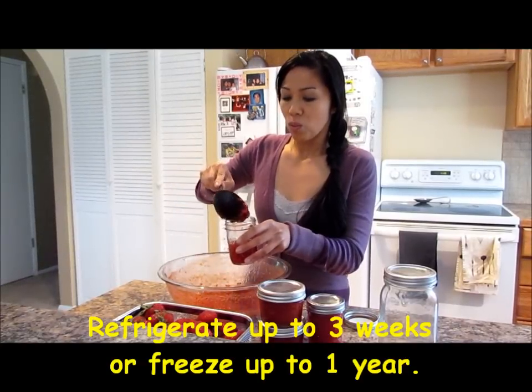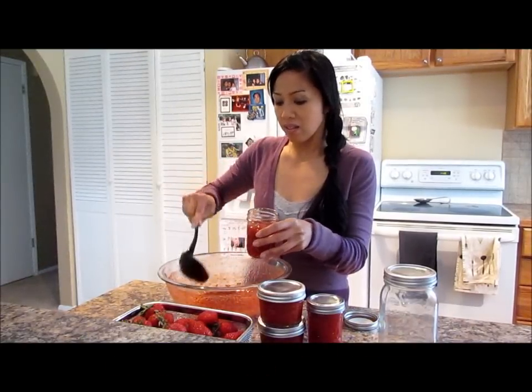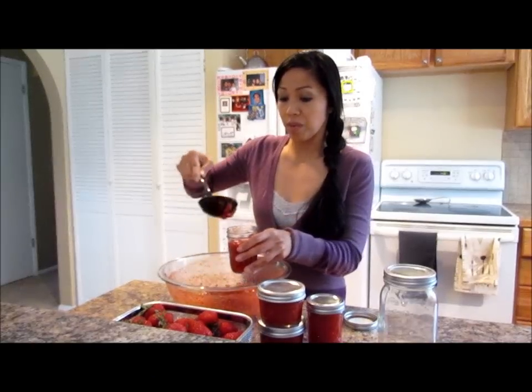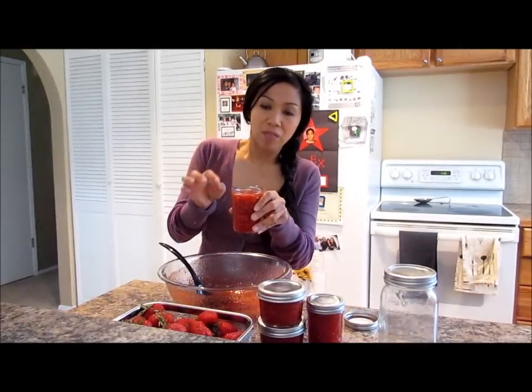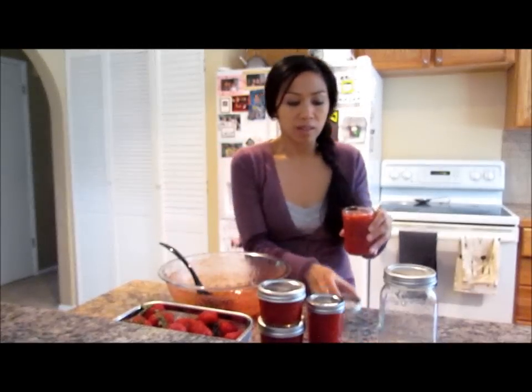We go through 1 cup of this size in about 2½ weeks for a family of 5, sometimes more, so this is a perfect size. When you're filling up the jar, just make sure you leave maybe half an inch room between the jar and the lid.